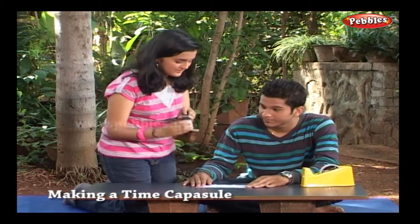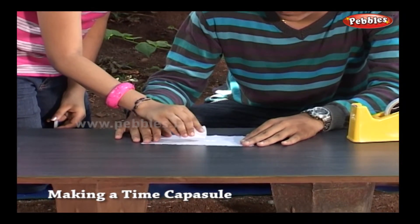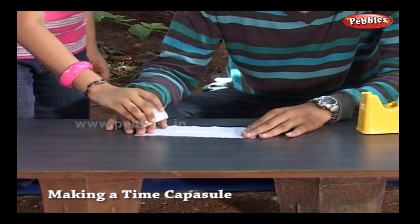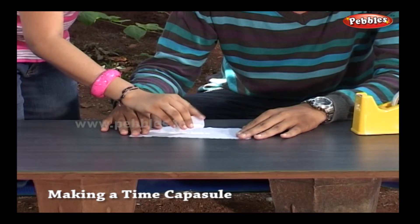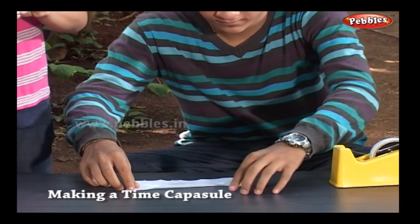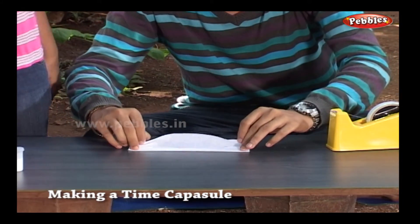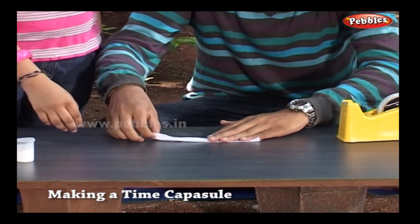Let's take baking soda and put it on the tissue paper. Take a sufficient quantity. Now fold the tissue paper properly.